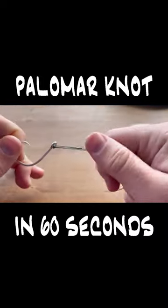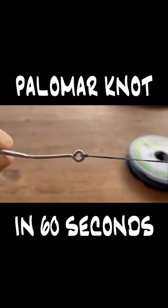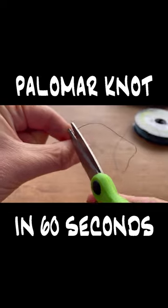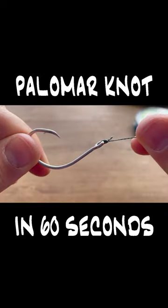We can then take our tag ends and pull them tight. We got a nice firm knot that's wrapped around the eyelet twice to keep it strong. Give it a trim pretty close to the knot and you are ready to fish.